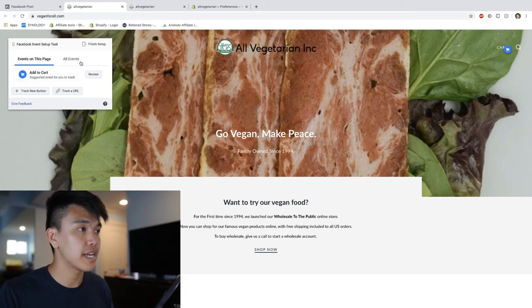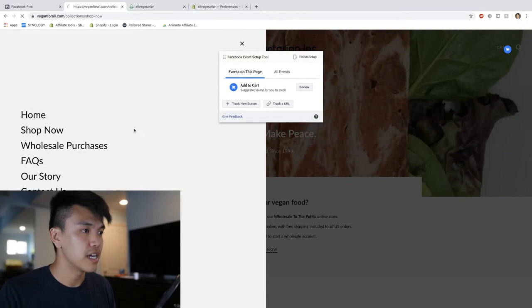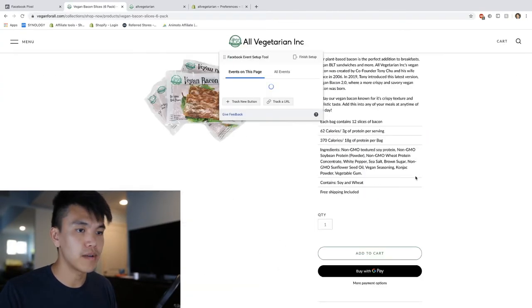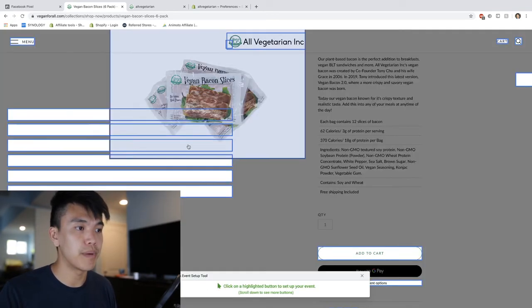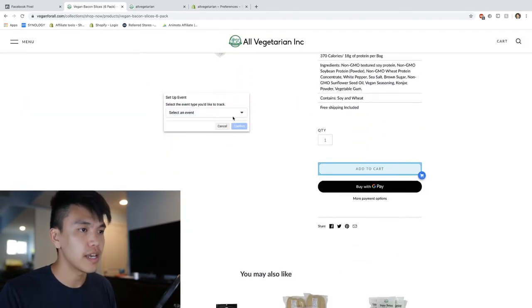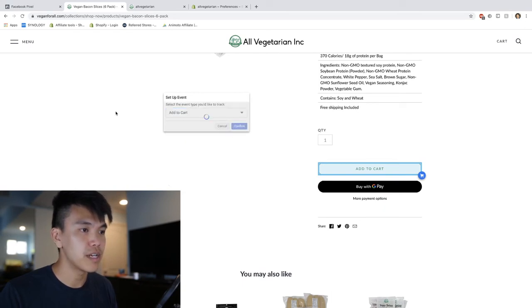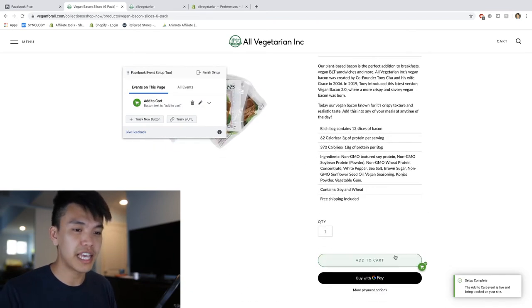It's going to ask for your website, so go ahead and type it in. It's going to redirect you to a new page on your website and a little window will pop up. I want to go to my product page - there's a 'Shop Now' section so I'm going to click on any single product. From here I'm going to click 'Track a New Button' and it's going to pop up a screen asking which button you want to label.